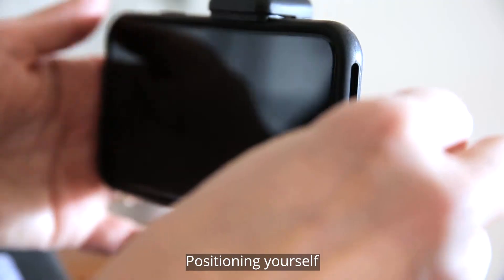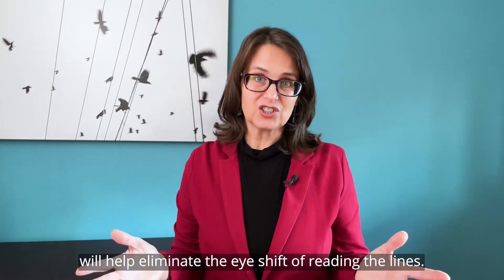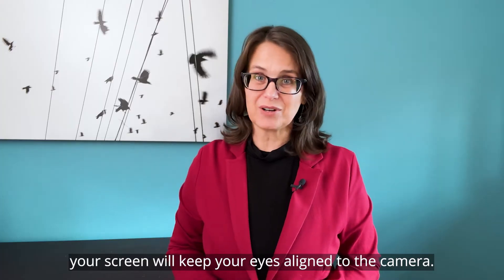Then step back. Positioning yourself three to four feet away from your camera will help eliminate the eye shift of reading the lines. Shrinking your teleprompter to less than half your screen will keep your eyes aligned to the camera.